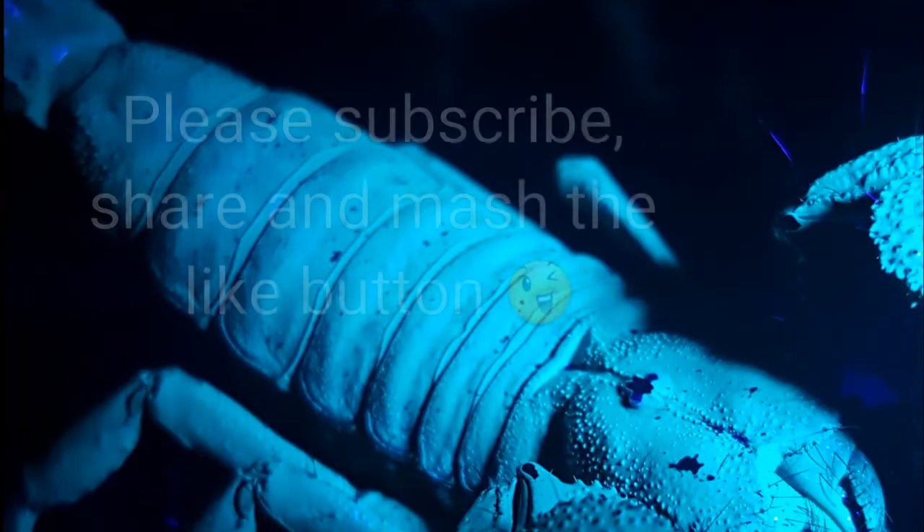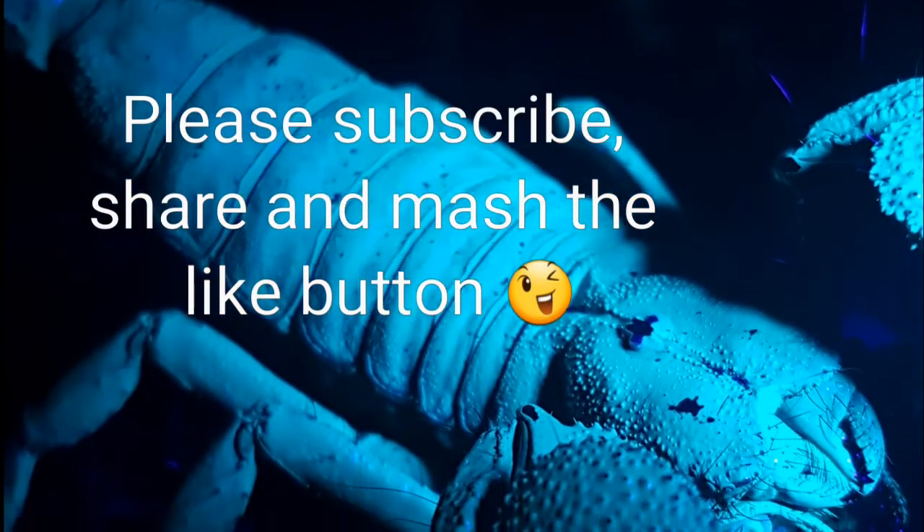Be good, be kind, take care — bye bye for now. Thank you everyone for watching. Bye bye!